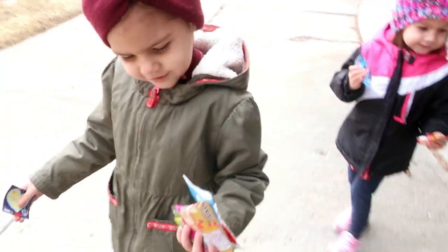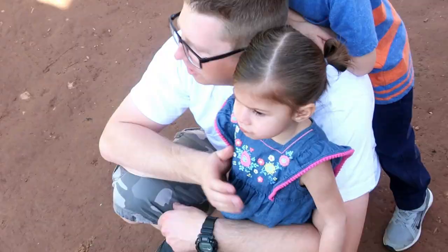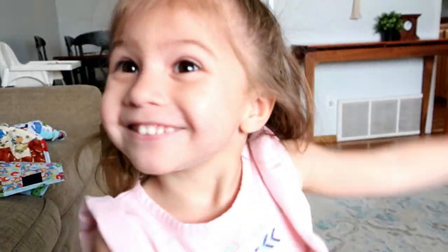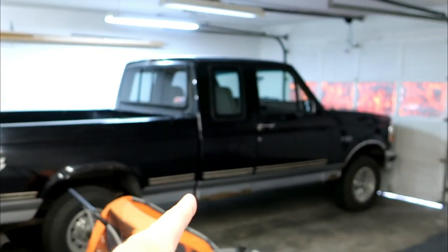Hey guys, I know I'm all scruffy looking, but I figured I'd share this with you. This old truck needs spark plugs and it's a V8, so there's eight of them.